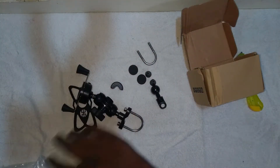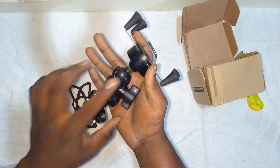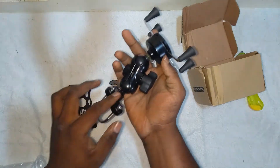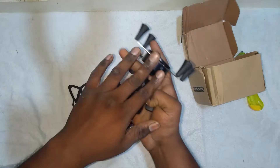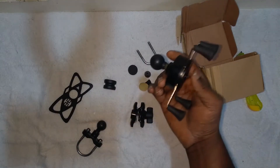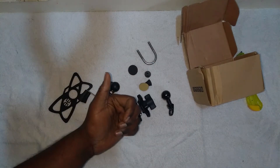If you want to buy this product, don't worry — you can just go for it. It's stable. If you want to remove it, you can just remove the top part and take it out; the remaining part can be kept on the bike safely. Guys, I think this video would have been helpful for you. If you like this video, please do like, share, and comment. This is Vignesh signing off.